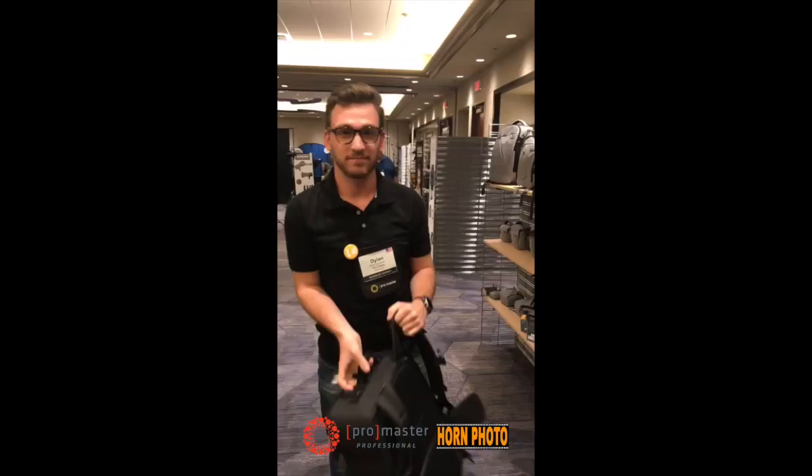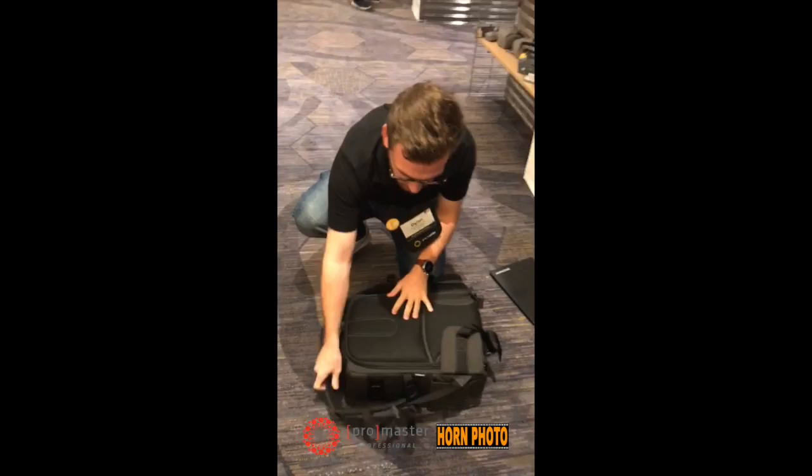There's Dylan with the new ProMaster Cityscape 75. It opens up from the back — look at all that room in there. How many thumbs up? Two.